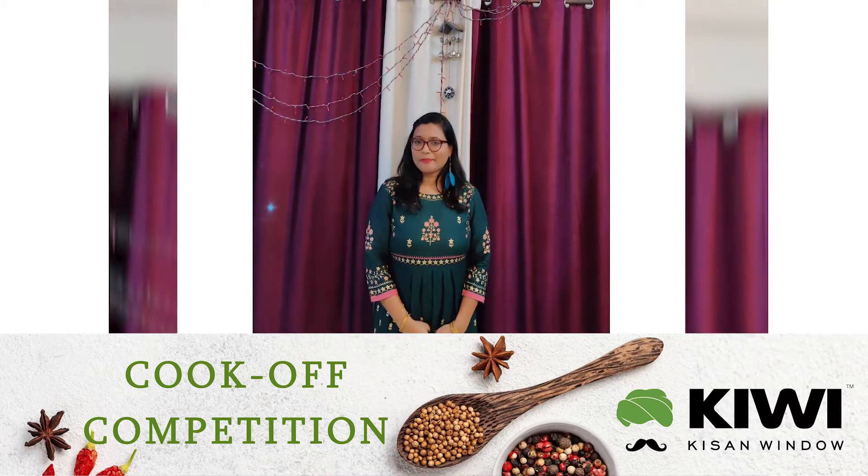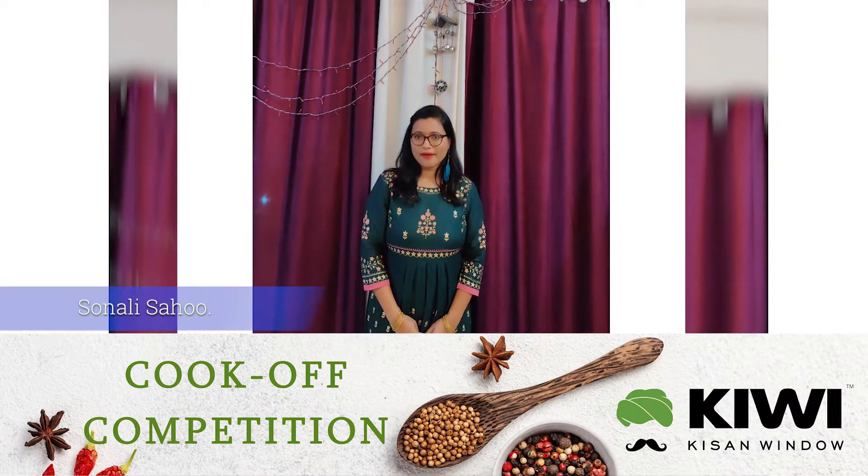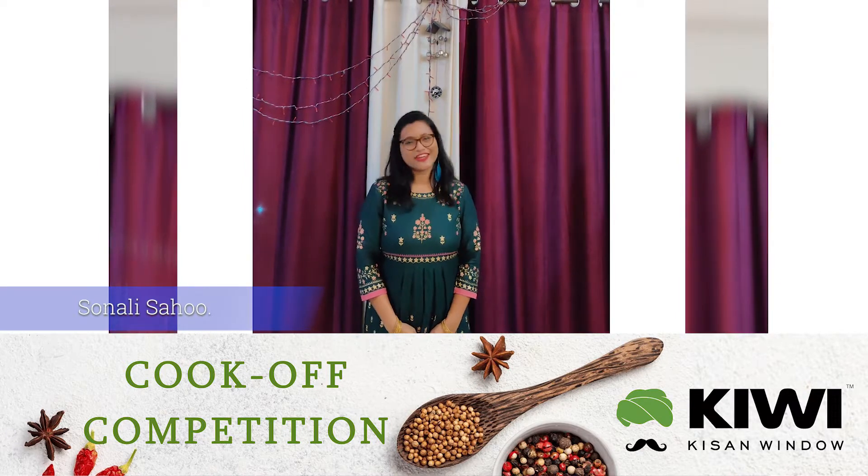Hi guys, this is Sonali and I belong to Orisa. Today I will be preparing raw papaya paratha. So let's go and check out the recipe.